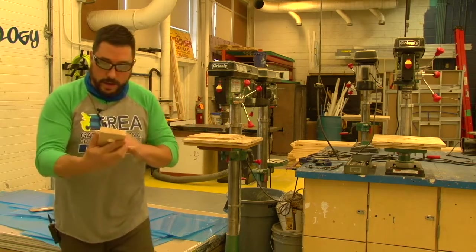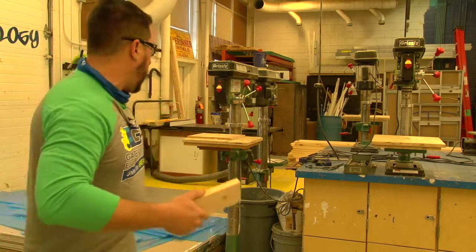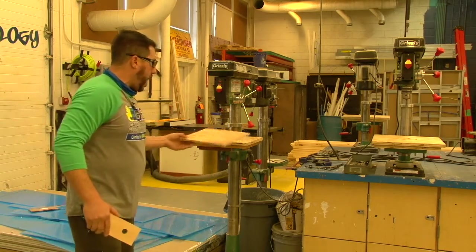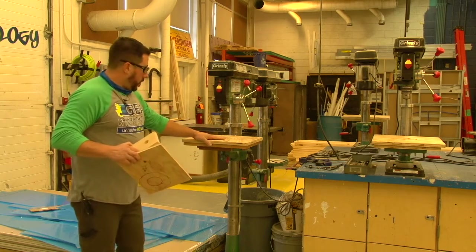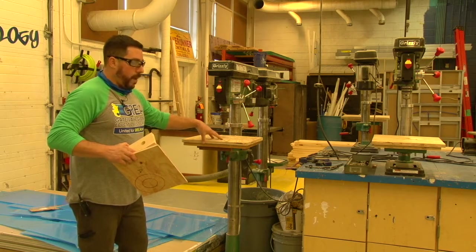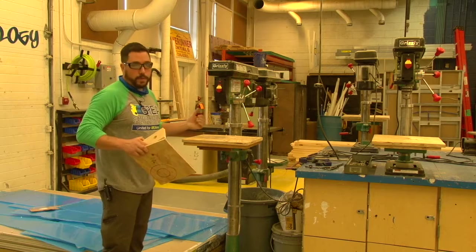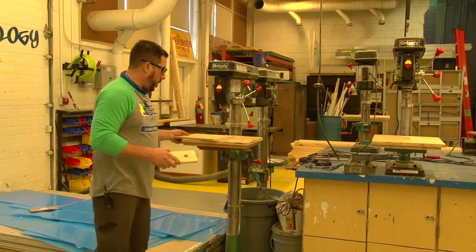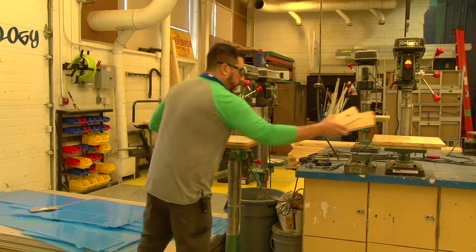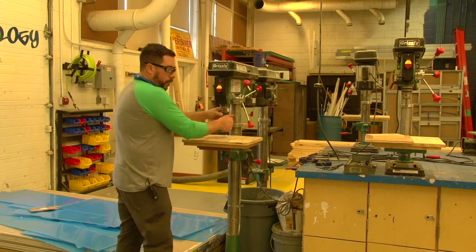With the Forstner bit this hole here is a nice flat-bottom hole with just a tiny center point from the point of the drill bit. You'll feel the pressure release a bit when you get through the back side of the material into your backer board. Now there's a nice clean hole front to back — that's the other reason why we want to use a piece of scrap below the material and on the table cover.